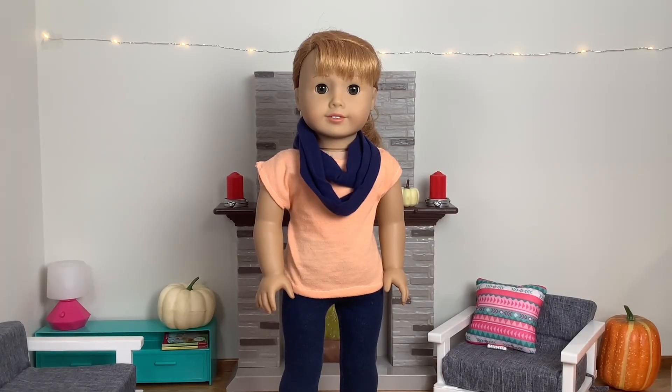Hi everyone! Welcome back to Riverside Studios. Today we are going to be decorating the dollhouse for Christmas. As you can probably tell, we still have lots of pumpkins and stuff up, and it's just time that we take it down and put up some Christmas decorations. So let's get started.